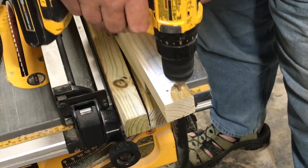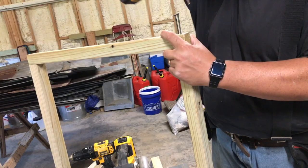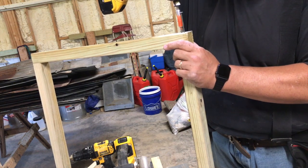Right here I'm using a 5x64 bit — it's just kind of what I had handy, and I thought that size might work. Here's the frame coming together, putting in the last couple screws.